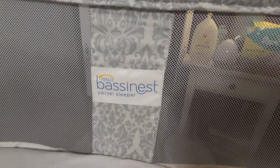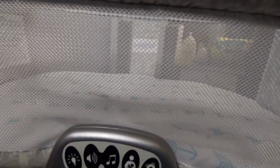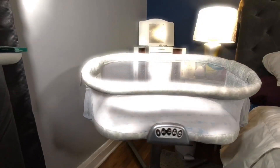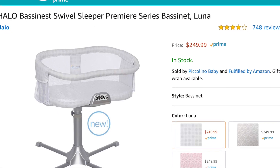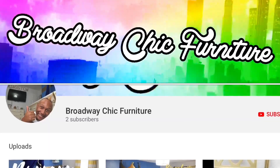Alright guys, that's the Halo Bassinet. I hope you found this video very helpful. If you did, feel free to subscribe. We're more than just a furniture company — we're going to do some pretty cool reviews. This bassinet is currently on Amazon for $249, and if you look around I'm sure you can find it even cheaper than that.